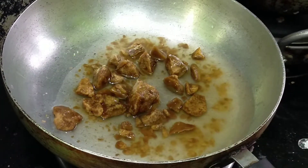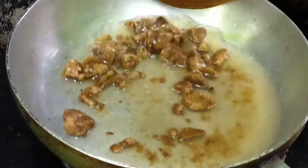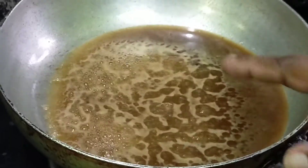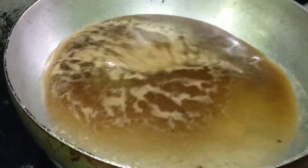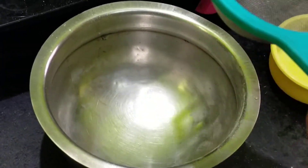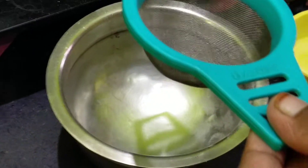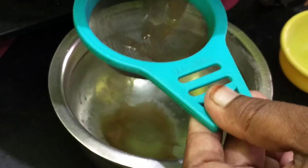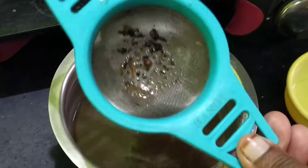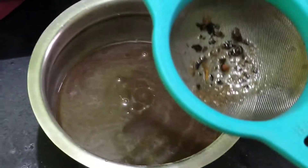I will mix this in the pan in a bit. Now I will cook it in the pan for a few minutes. I will mix this in the pan. I love the sauce around — you can just cook after cooking.